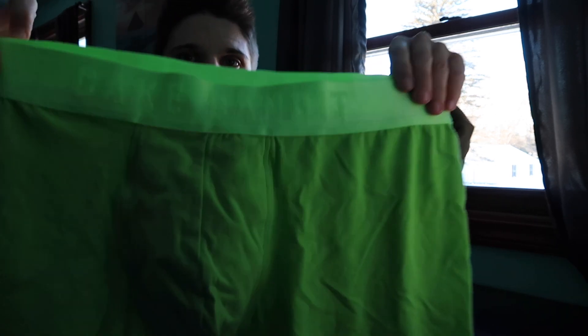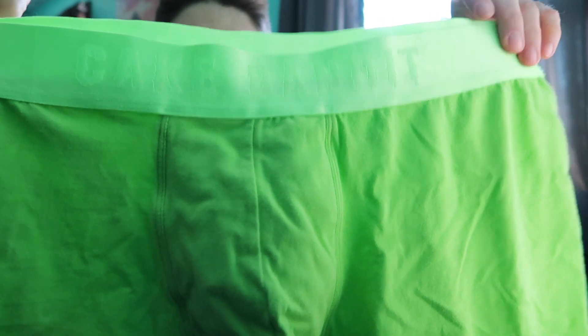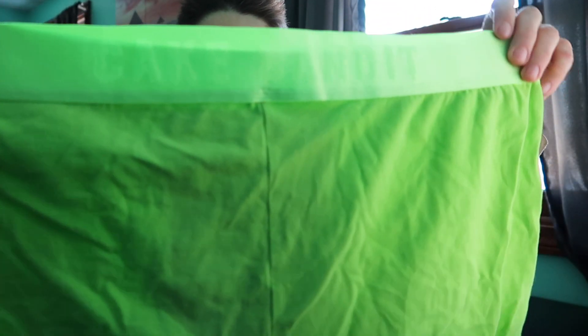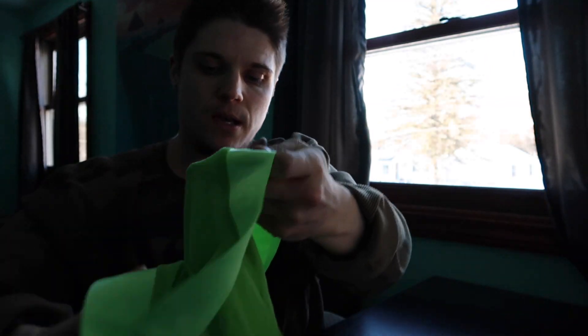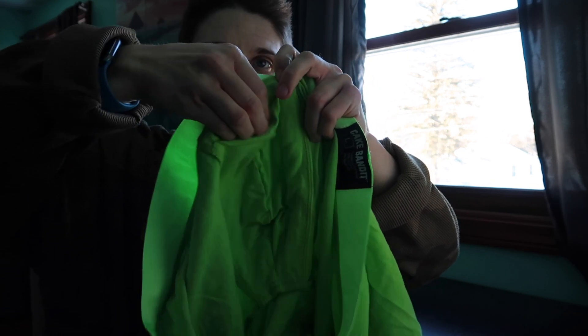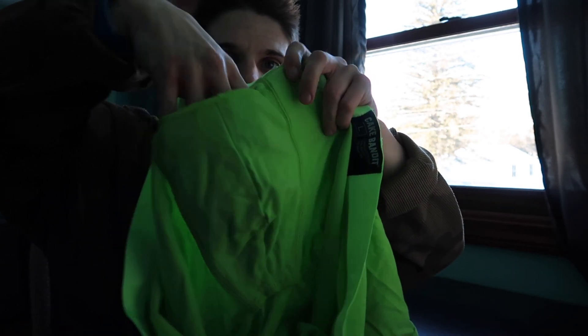So I'll give you guys a closer look. And then inside, I'll show you there's a pocket right here for our packer.